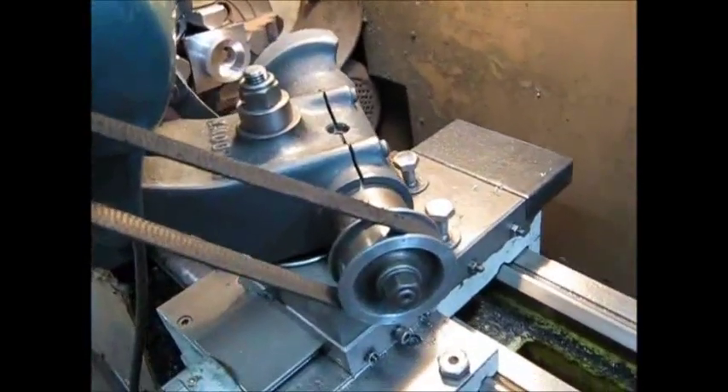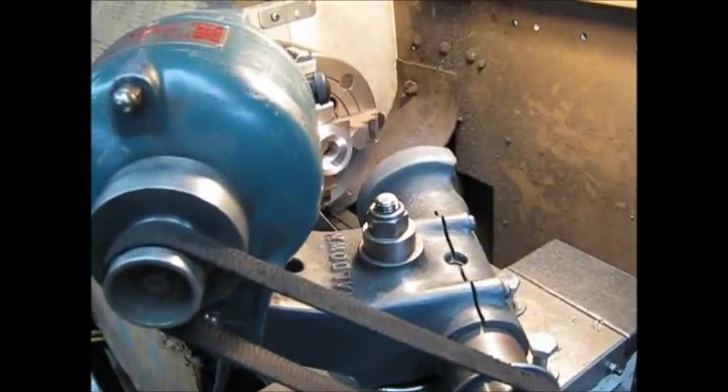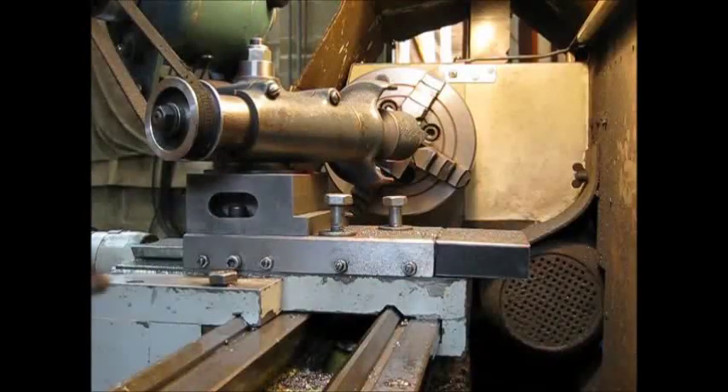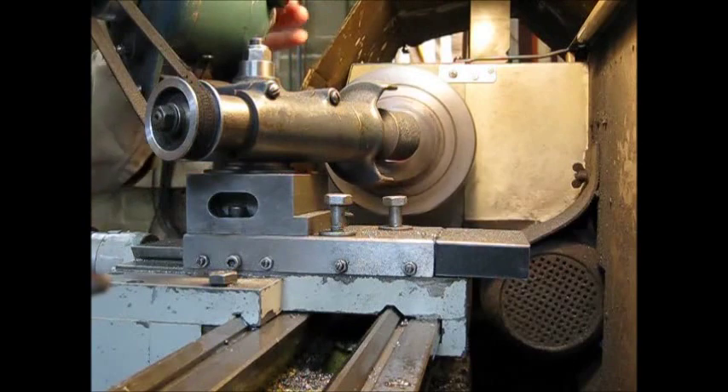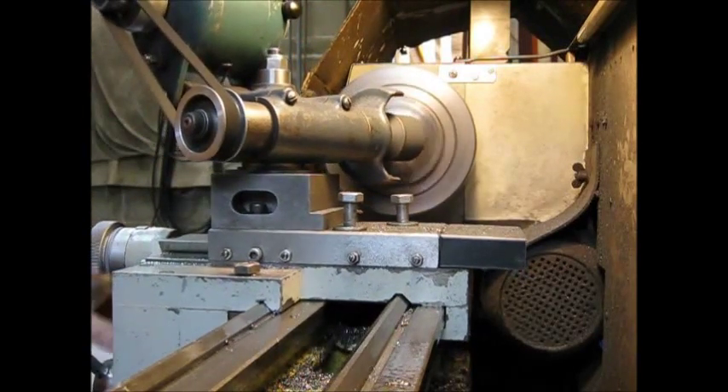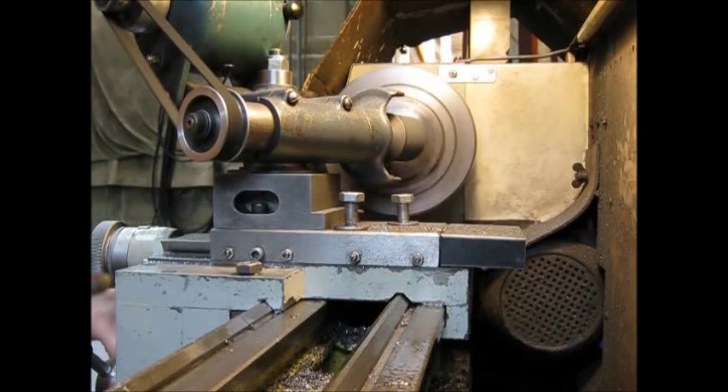Tool post grinders can do a lot more than flat stuff or tapers, and this is a great example. I'll do a bit of grinding — stay tuned. The lathe is spinning in reverse direction on the spindle and working in the forward jaw chuck. This is going to be pretty noisy, so I'll fire it up.